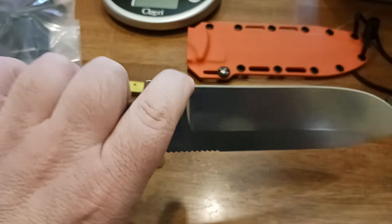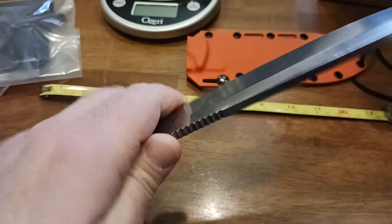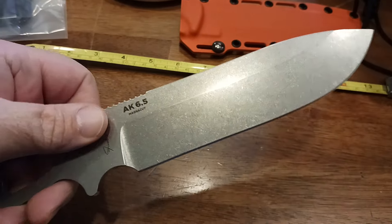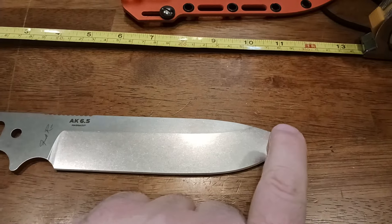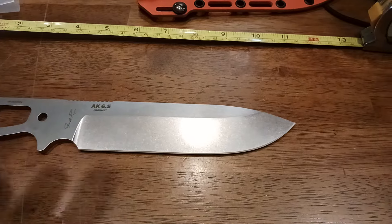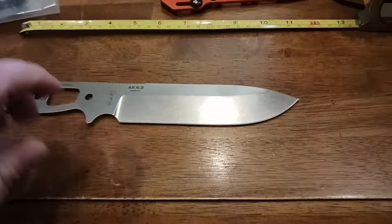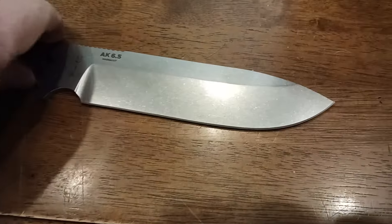The finger choil itself feels decent — it's got enough of a groove that you can get your finger in there and do your fine edge work. Great little knife overall. I do like the belly of it. I know some of you are probably going to use this as your primary hunting knife — go skinning game and that kind of stuff — or maybe carve out a wooden spoon when you're doing your bushcrafty kind of stuff.